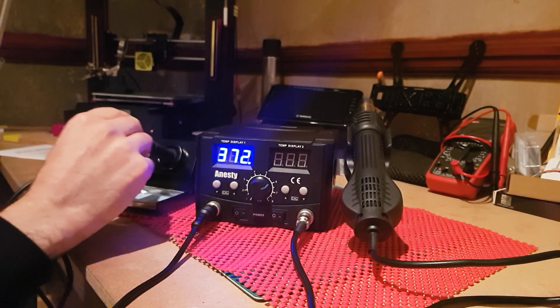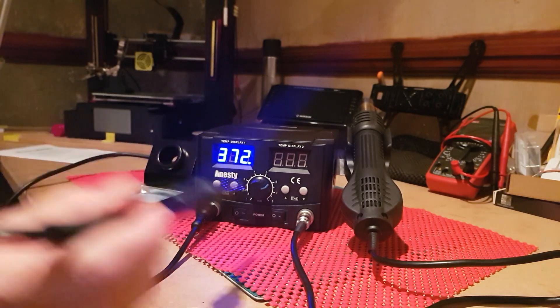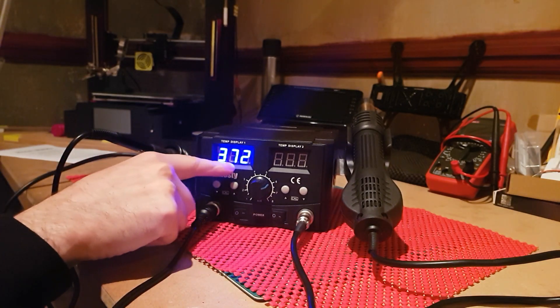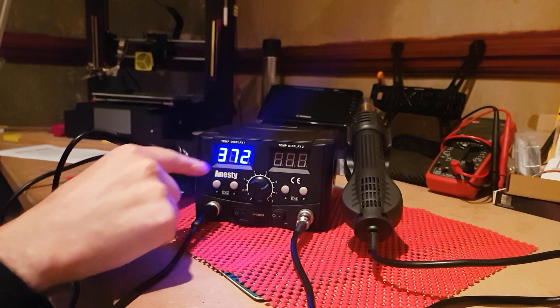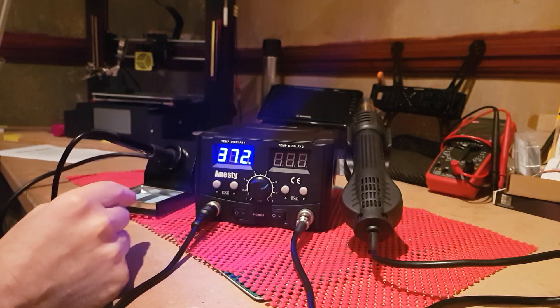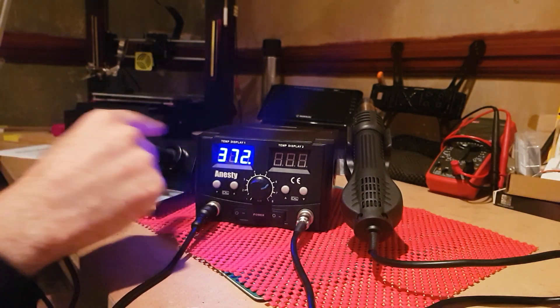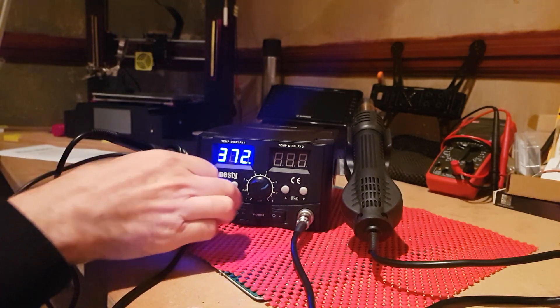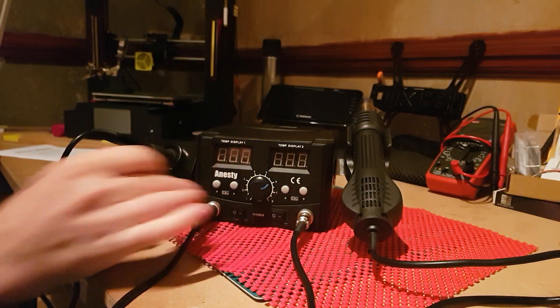If you leave the iron in its holder without touching it for 10 minutes, you'll get 'SLR' displayed — three letters — which means it's going into sleep mode. It'll shut the iron down and take it back down to 200 degrees. So that's your sleep mode, but you have to leave it in there for 10 minutes. We'll just turn that off and go to the blower.